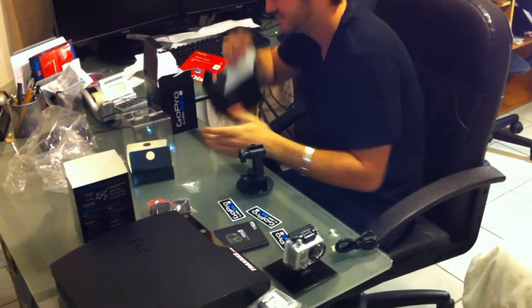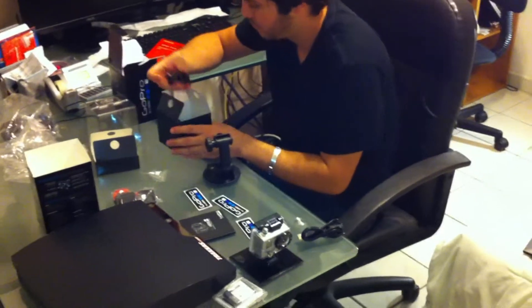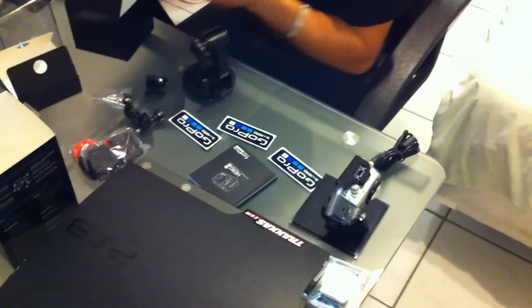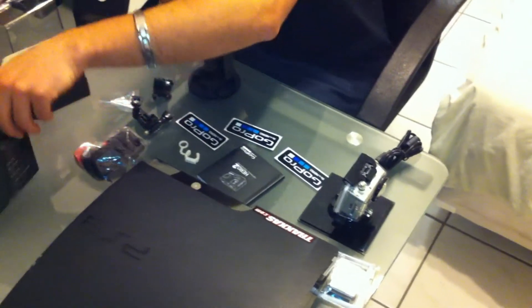It's another box. We have more mounts here, and we have these plastic, rubber things. That's it. So we'll be shooting later. Thanks for watching.